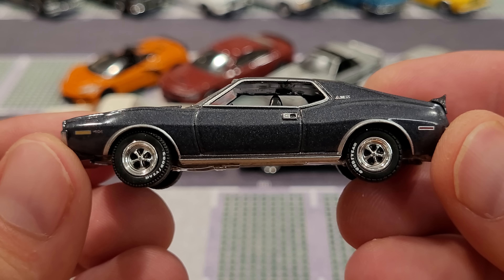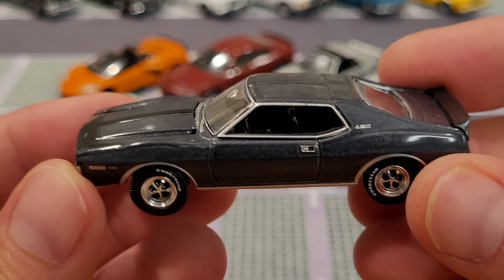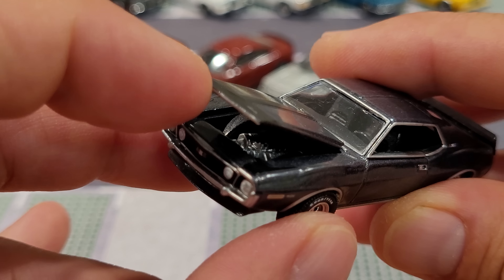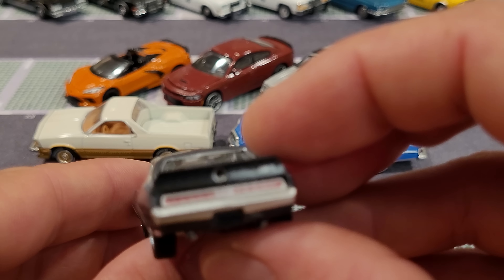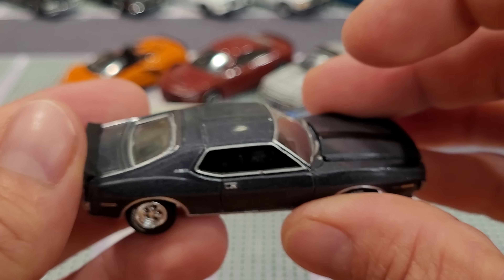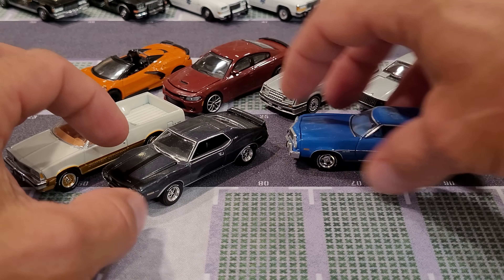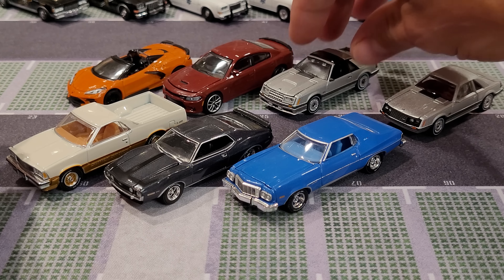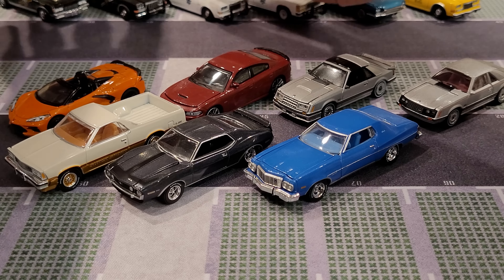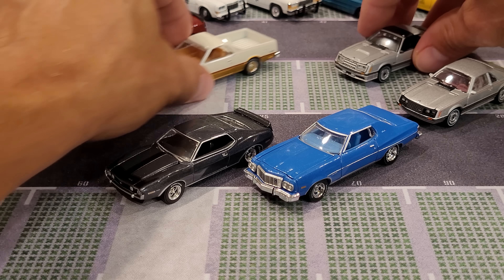Here we have the '71 AMC Javelin AMX featuring Goodyear tires — nice paint job, opening hood with a detailed engine hiding in there, great graphics and tail light details. Really nice paint job all the way around and it's a roller. I dare say Greenlight's axle and wheel installation team is doing a pretty good job these days — all these cars are actually rollers at this point. Really interesting. We'll back these cars up to make room for the final set, Black Bandit Series 26.